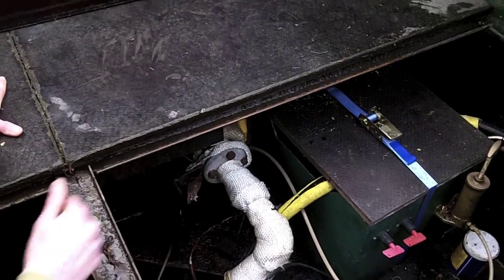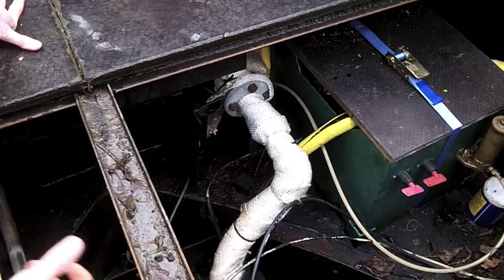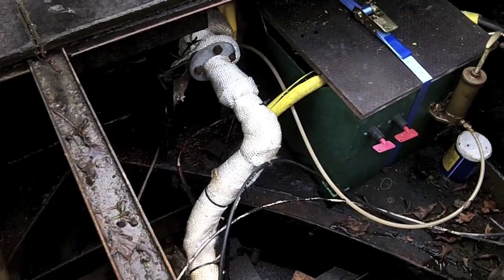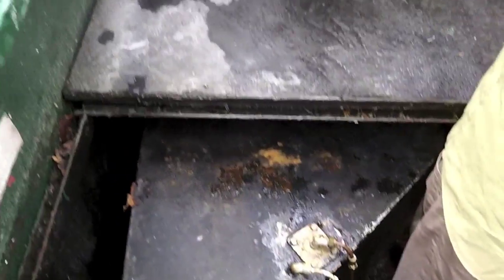This rather warm, cosy-looking wrapped-up pipe here is the exhaust, which obviously goes to the back of the boat and gets rid of the fumes — we'll just ignore that unpleasant side. Behind me is the massive, I believe 150-litre, diesel tank which goes right to the back of the stern.